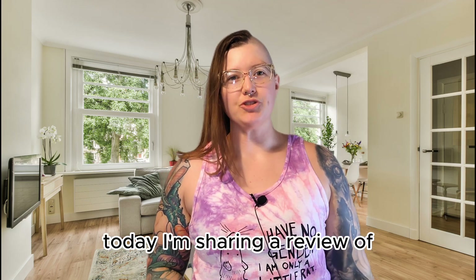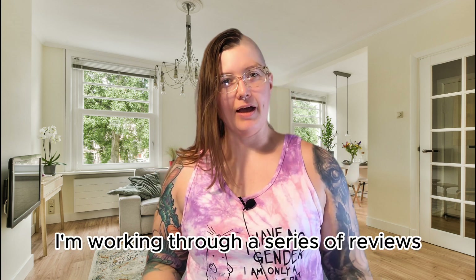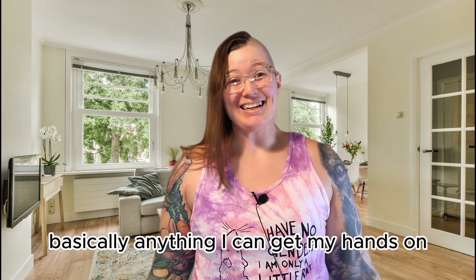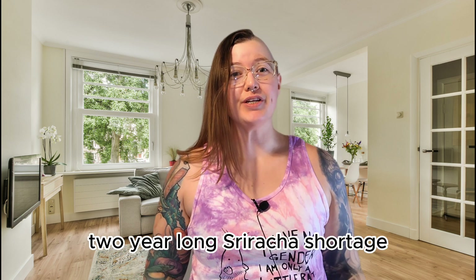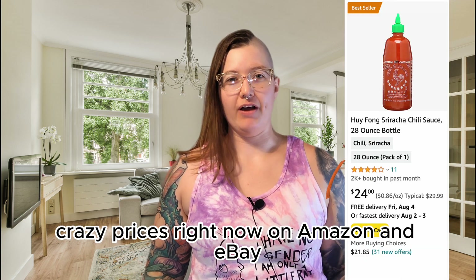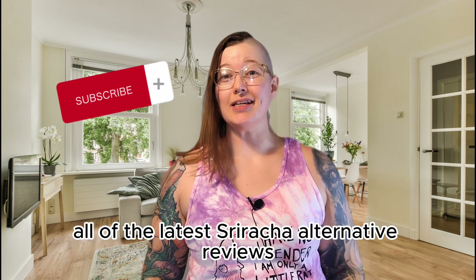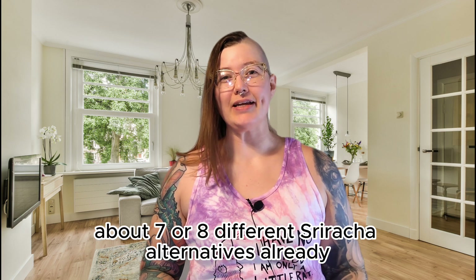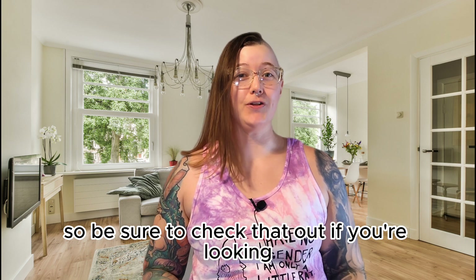Hey spicy food fans, today I'm sharing a review of Roland Sriracha Chili Sauce. I'm working through a series of reviews of different sriracha alternatives, basically anything I can get my hands on. We're in the middle of a two-year-long sriracha shortage, and Hoifang is selling for crazy prices right now on Amazon and eBay. Subscribe to catch all of the latest sriracha alternative reviews — I've already got a playlist of about seven or eight different sriracha alternatives.